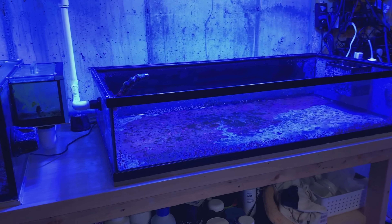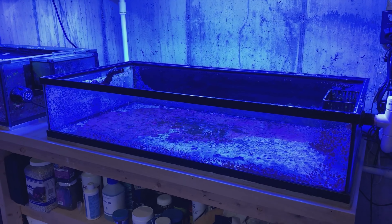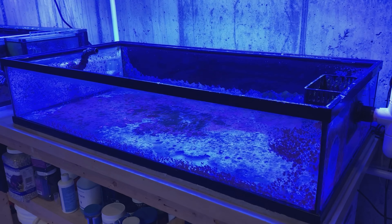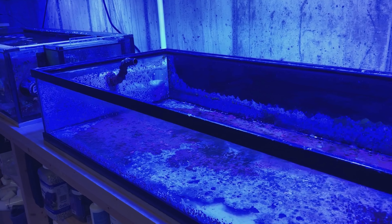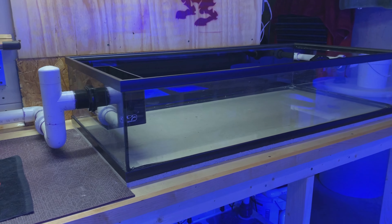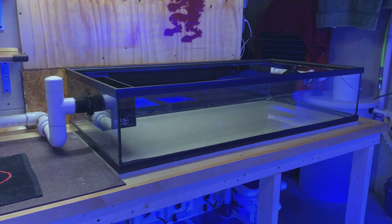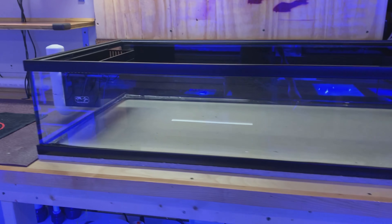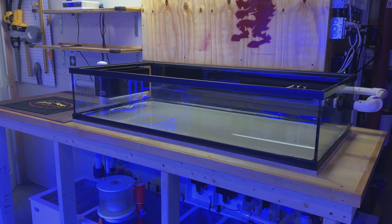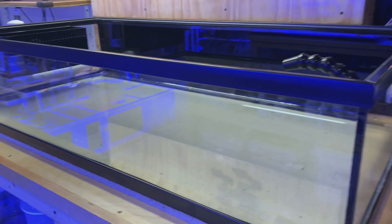I guess you really do get what you pay for with this tank. I had actually traded it for some corals with a local fish store — it was brand new, got it in the summertime, and it didn't last too long. It was a cheap tank, and I guess that's what happens when you invest in cheap stuff. I was going to use the same frag tank for my new peninsula tank build, but those plans are changing because I just don't trust these low boys.